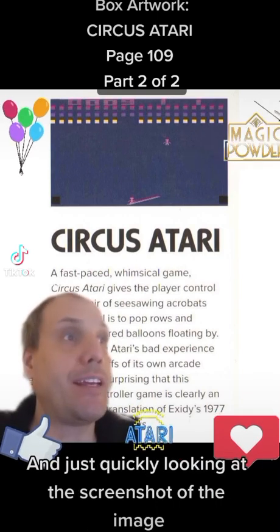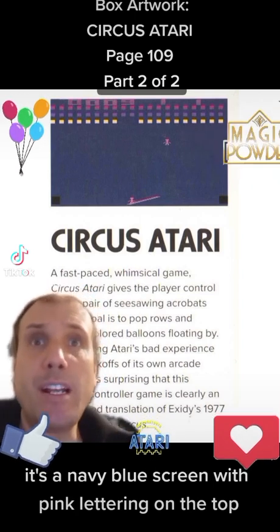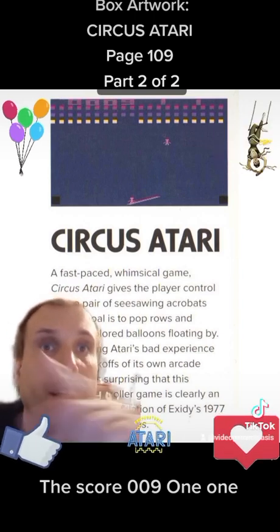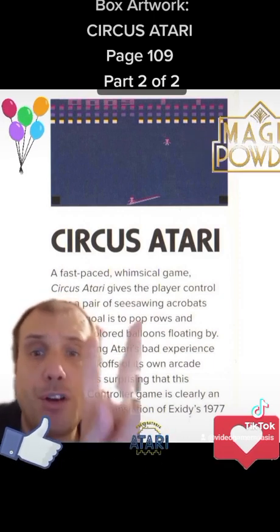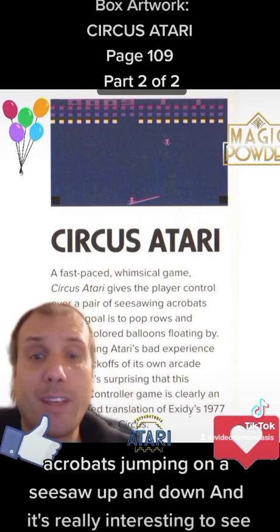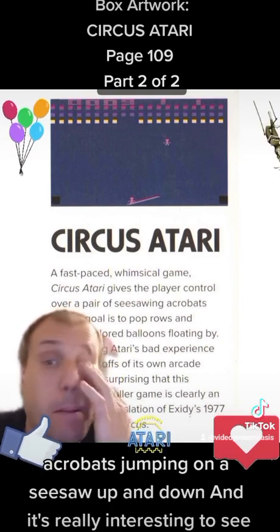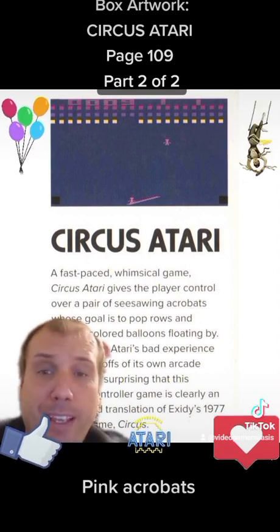Just quickly looking at the screenshot of the image: it's a navy blue screen with pink lettering on the top. The score is 009-1-1. There are hot pink dots — those are obviously balloons. We have some navy balloons and we have some yellow balloons. And we have two — count them — two acrobats jumping on a seesaw up and down.